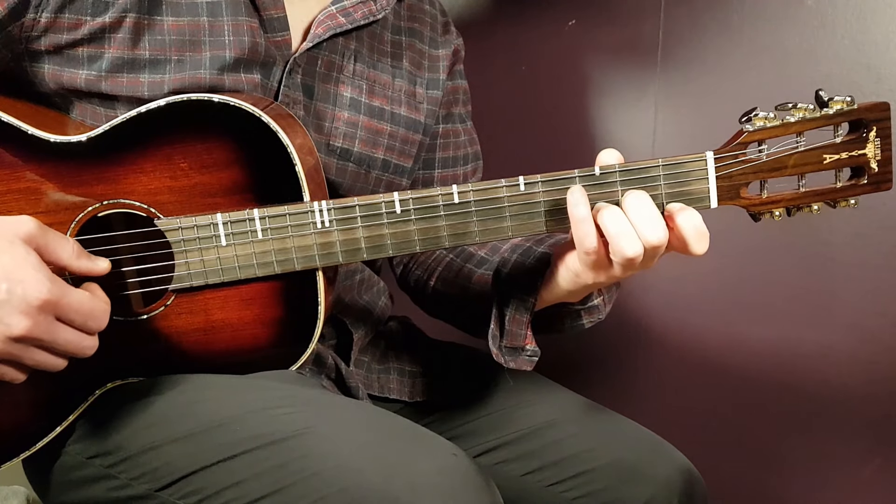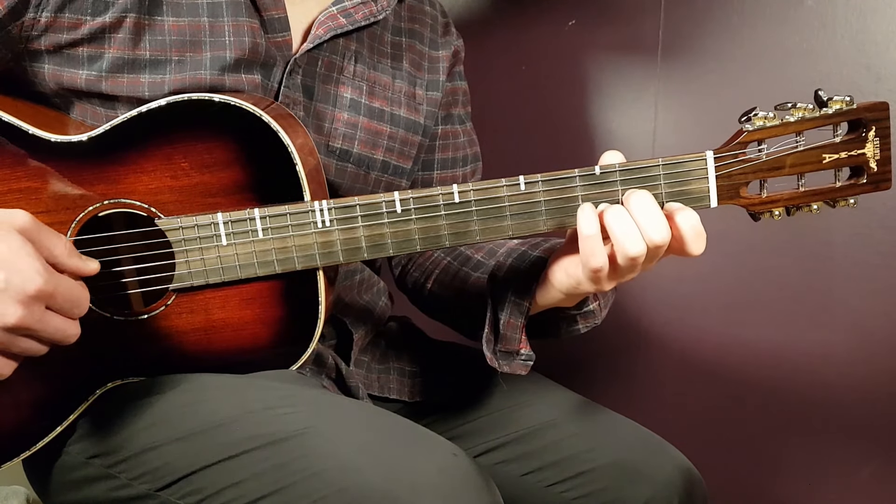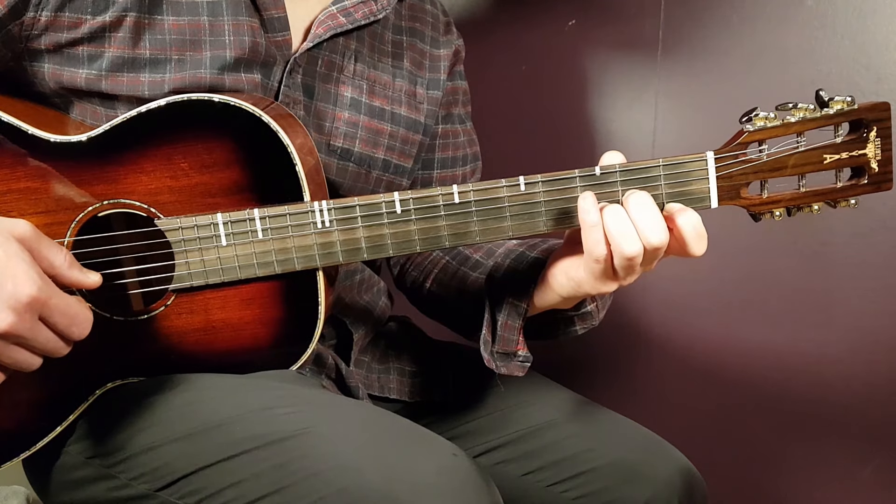D minor next, so that is open D, second G, third B, and first E.